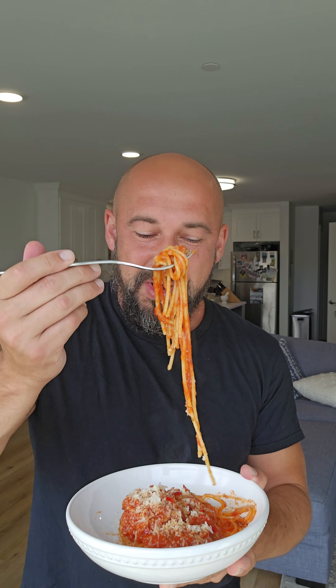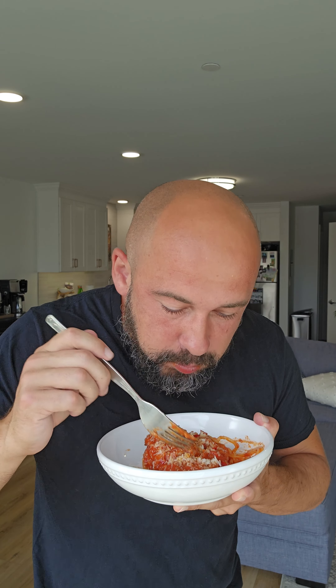Alright, here we go — we got our spaghetti alla matriciana. Looks delicious and smells really good. I already gave it a little bit of a taste and that pepper is spicy, but the cheese really helps level it out a little bit. But let's give it a taste... oh my god, this is so good!